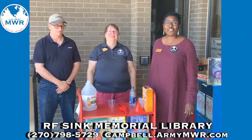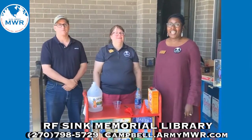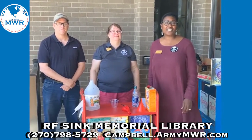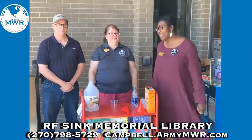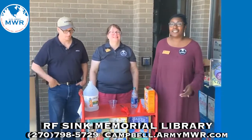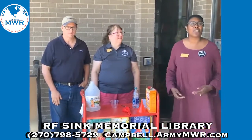Hi, my name is Jennifer. I'm Miss Michelle. And I'm Mr. Joe. And we are from the RF Sink Memorial Library Science Squad. Today what we will be presenting to you are science experiments that involve chemical reactions.